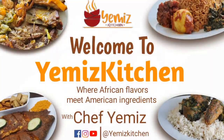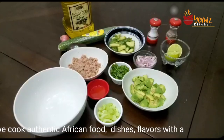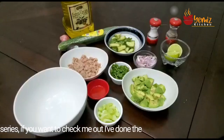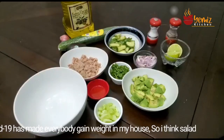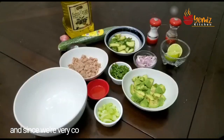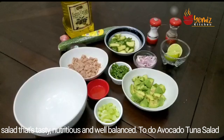Hello, welcome to Yemi's Kitchen where we cook authentic African food — African cuisine with all American ingredients. Today I'm still doing my salad series. I've done the cup salad and now I'm doing the avocado tuna salad. I love salad at this time because COVID-19 has made everybody getting worse in my house, so I think salad is a good option. Since we're very colorful, we have to eat salad that's tasty, nutritious, and well-balanced.